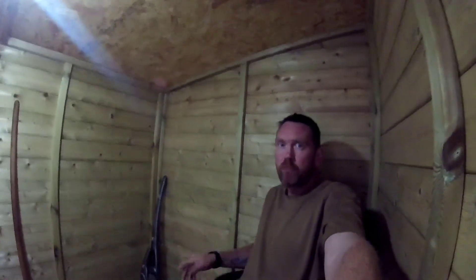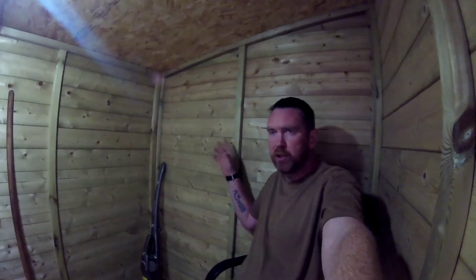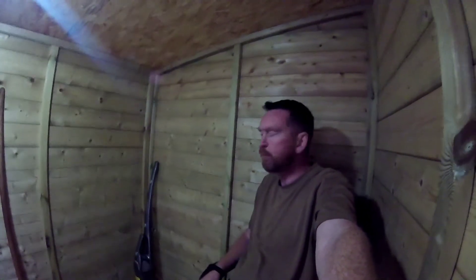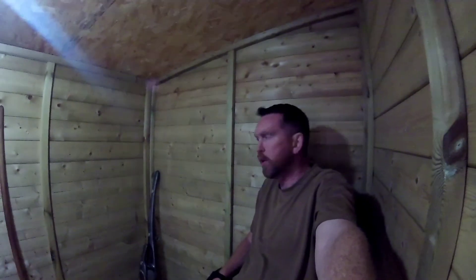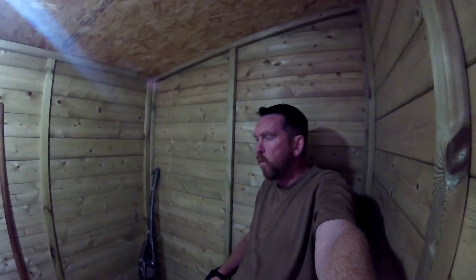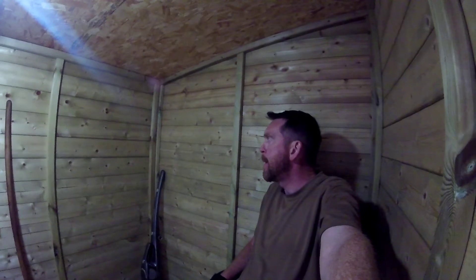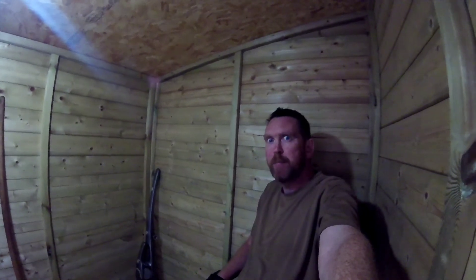Definitely sufficient for a radio room, especially compared to what we had beforehand. With the insulation and soundproofing, the acoustics should be good. Get some proper lighting in with the Yaesu — yeah, I think that's it for today. Let's get some dinner.